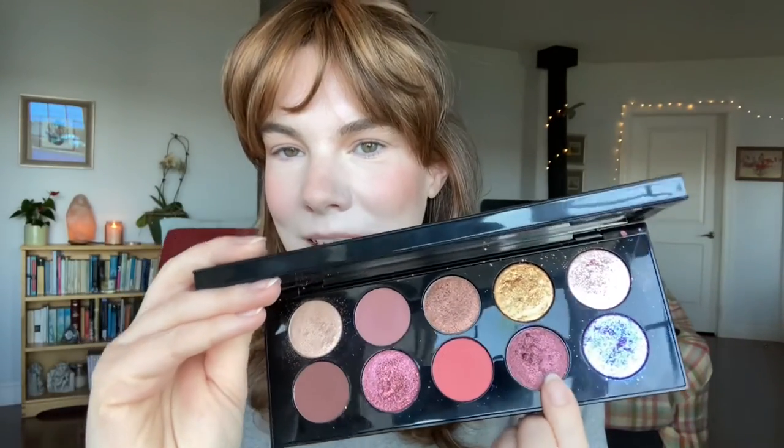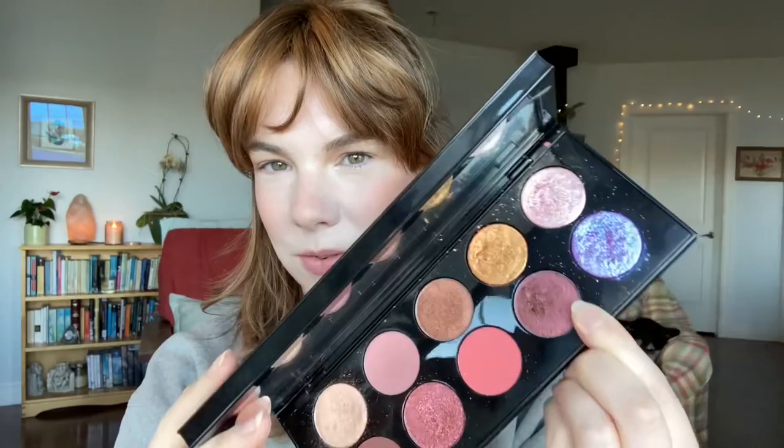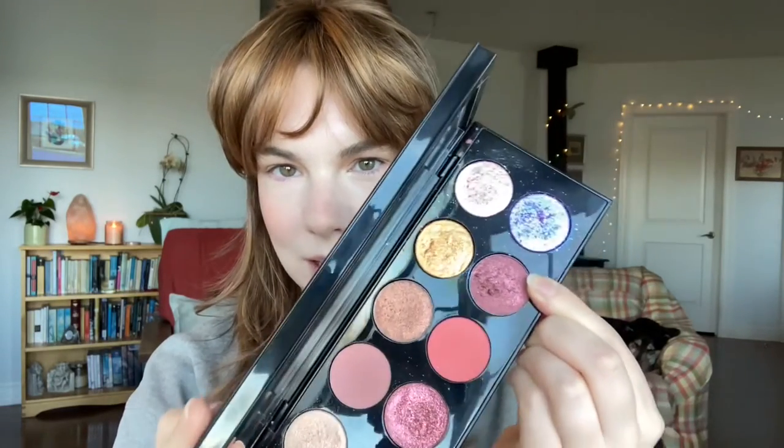I'm going to finish my hair and then come back to do the eye look using the Pat McGrath Utopian Dream, which is also in my spring Project Pan. Then I'll show the Armani lipstick on the lips. For the eyes, my main shade will be the multi-chrome, which I'll put all over my lids, and then I was thinking of topping it off with one or both of the astral shades.